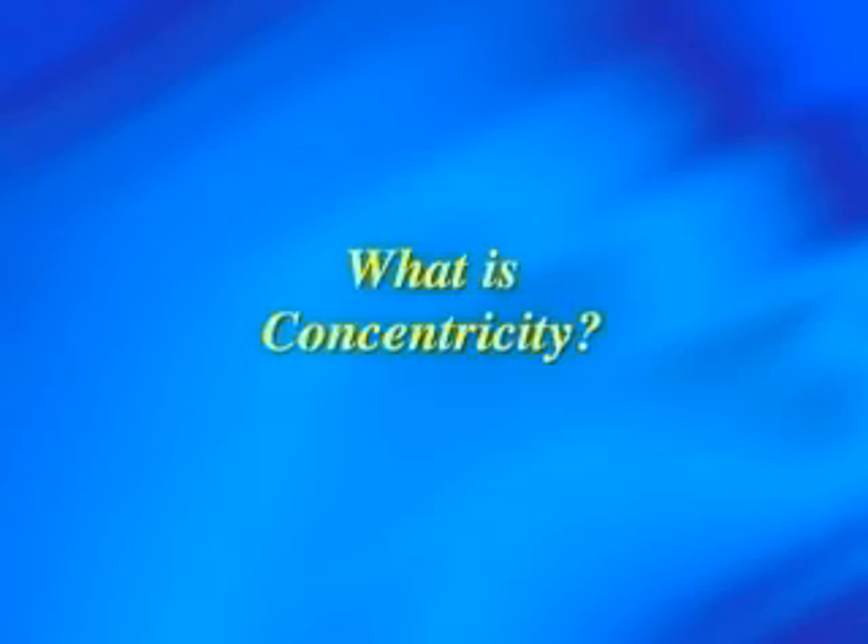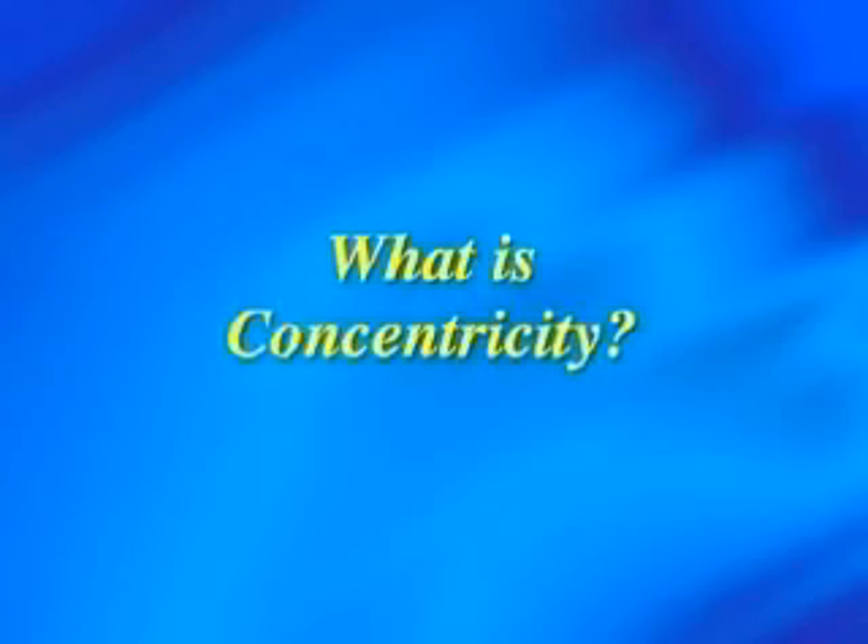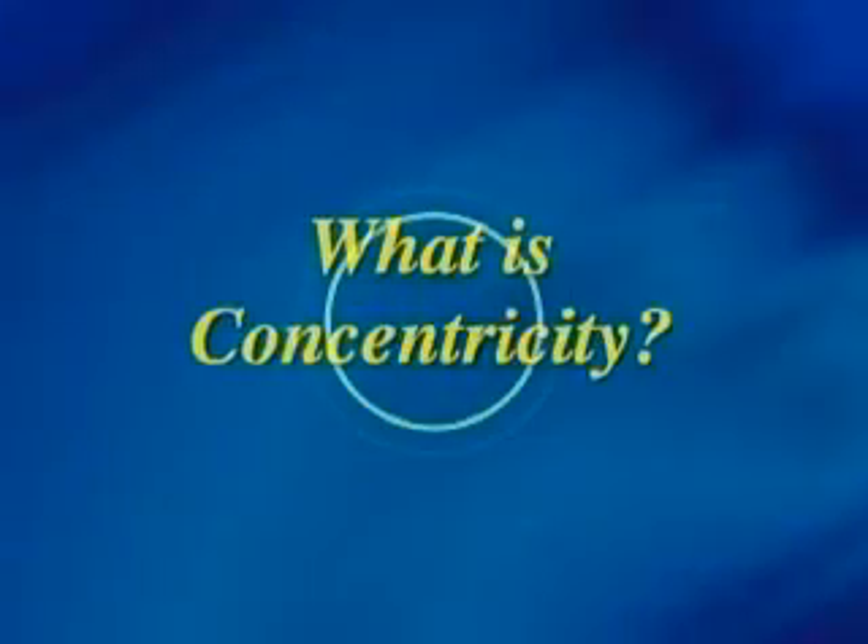What is concentricity? The dictionary defines concentricity as sharing the same center, as in circles. An important aspect of press performance is the quality of the roller you put on press. There is nothing built like a concentric roller. To explain the importance of concentricity, Pace Center has created this presentation.